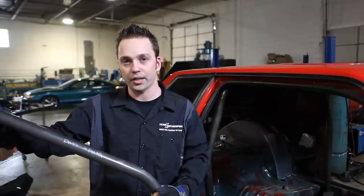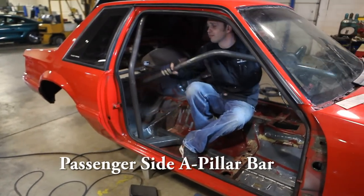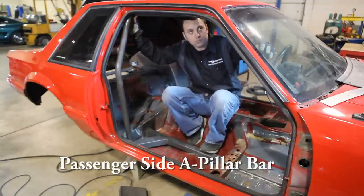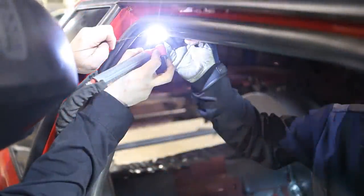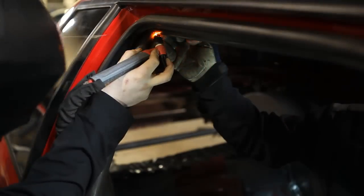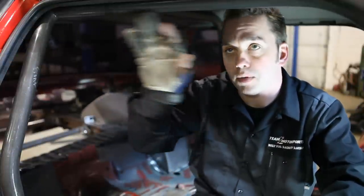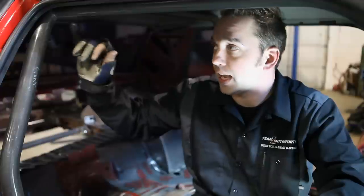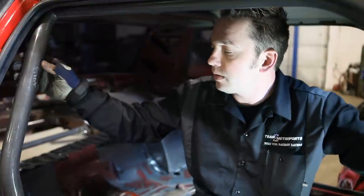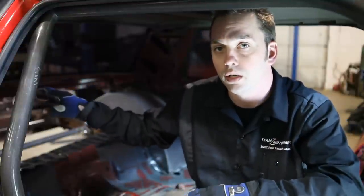It's already pre-notched — it should just slide right in place. We have the A-pillar bar tacked in just on the top right now. You want the top of the bar parallel and the notch should line up perfectly without any gaps. You want to leave the bottom part un-tacked so when you put the back bar in, you can move the main hoop back and forth. That gives you a little leeway when you're putting the back bars in to go to the trunk and slide right in.